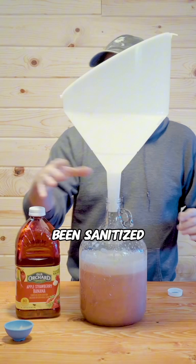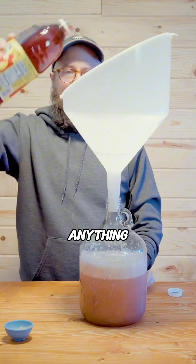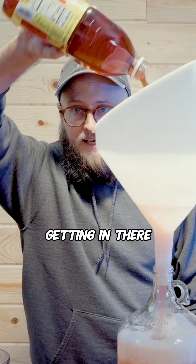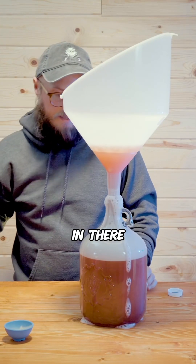And of course everything has been sanitized here, so we don't have to worry about anything but our yeast getting in there, because if you don't sanitize, sometimes you're going to get other microbes and bacteria in there.